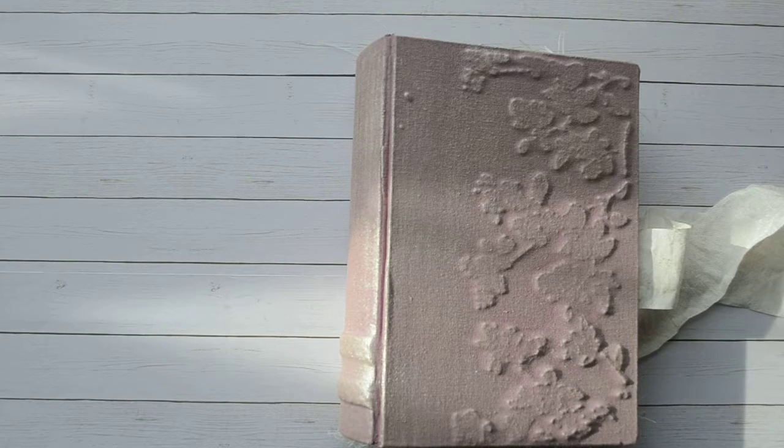Hello, Bethany here with Just Be Scrap. Welcome. I am back to share another junker. This one actually is an older one. I made this one about a year and a half ago when I first learned Nick the Booksmith's technique on making the hardback tomes.